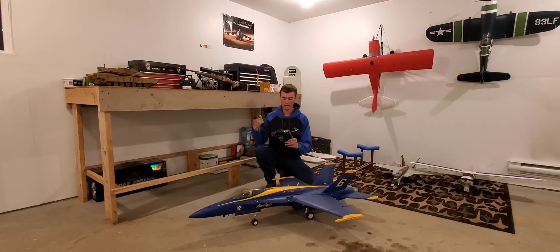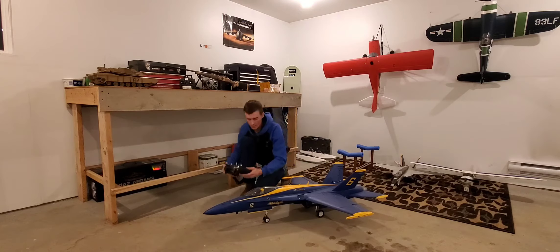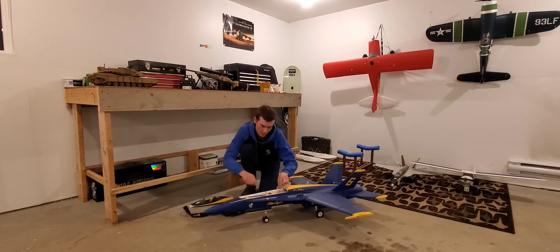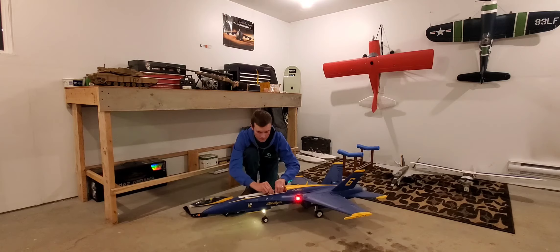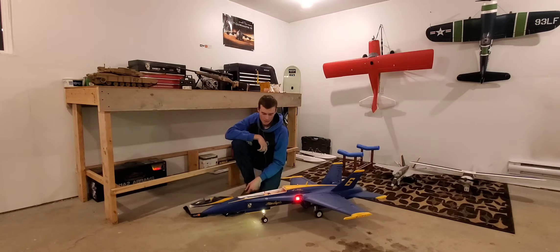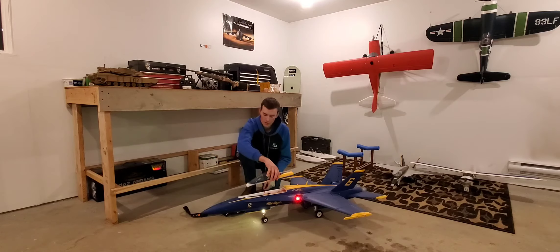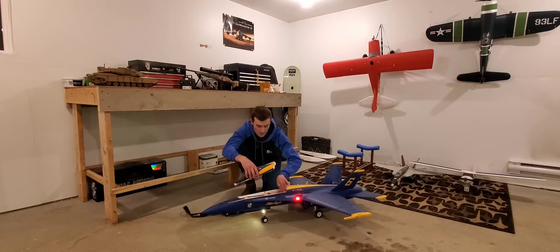I got the trusty Spektrum DX8 — that's the controller I use. I prefer Spektrum; I feel like they're very easy to use, though I'm sure you can get used to any radio. The battery is an Admiral Pro 6000 6S battery. That's the biggest one you're able to fly in this plane — you can't really fit anything bigger because you need room for your wires and plug.